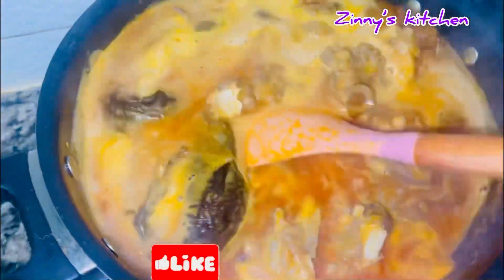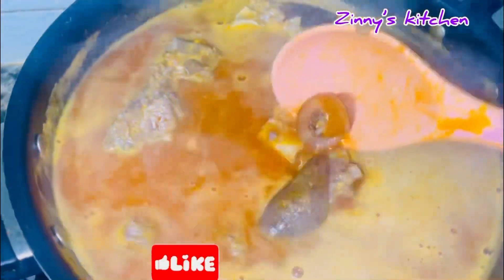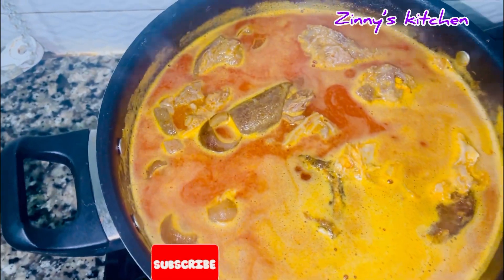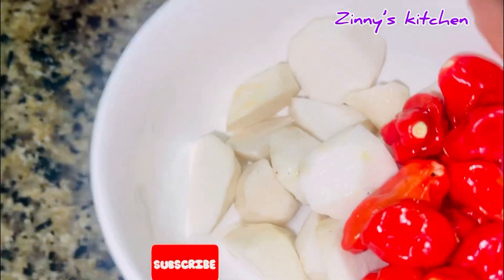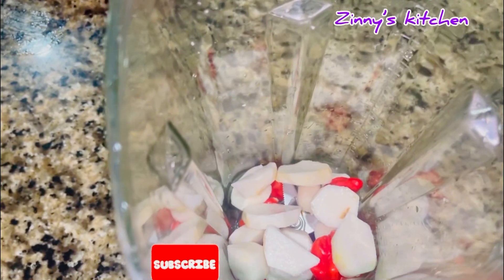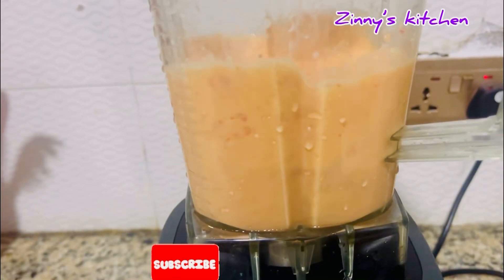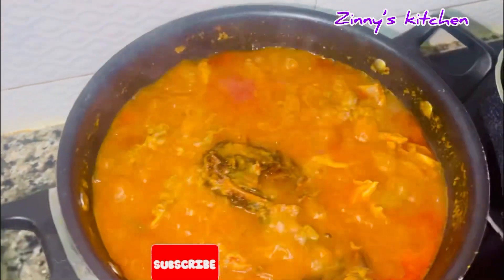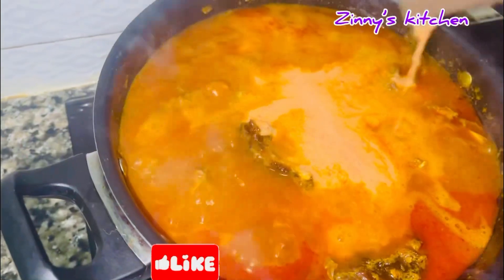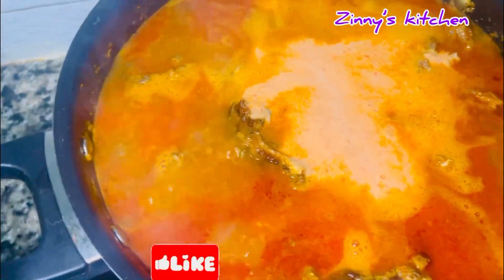Allow this to cook more. At this point your cocoyam should be getting ready — you can either boil it and mash it in a mortar, or blend it with a blender. I blended my cocoyam and scotch bonnet peppers together thoroughly until I got a smooth paste, then poured it into the soup to help thicken it. That's the role of the cocoyam — to thicken the soup.